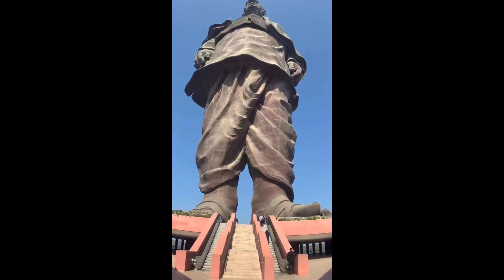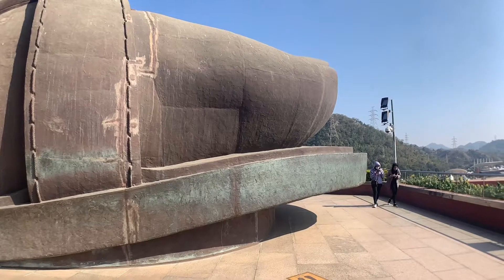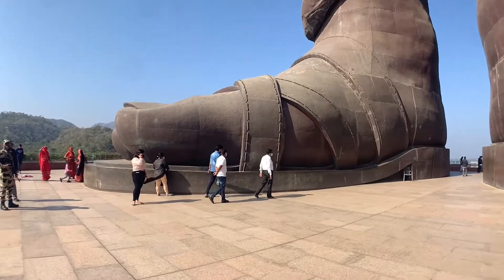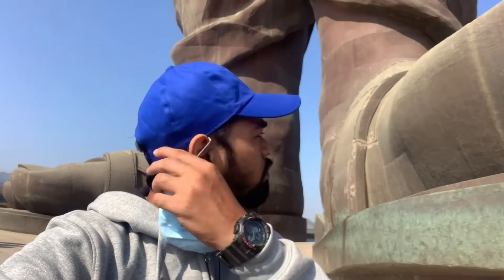This is a perfect point where we can have a look at the whole statue. A guide told me that this statue is about 8 mm thick, and when the Statue of Liberty is about 4 mm, this statue is double the thickness.